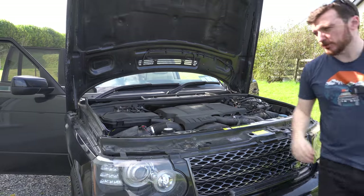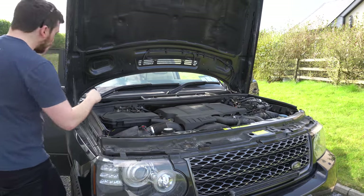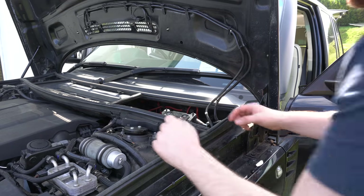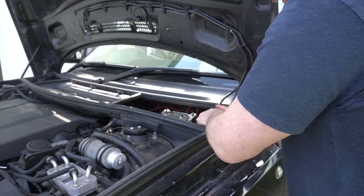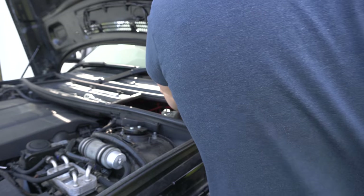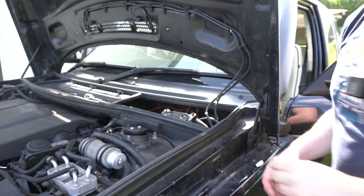A well-practiced manoeuvre now for me on the Range Rover — putting the bonnet into service mode. Next job, as ever, battery negative off. She's dead.